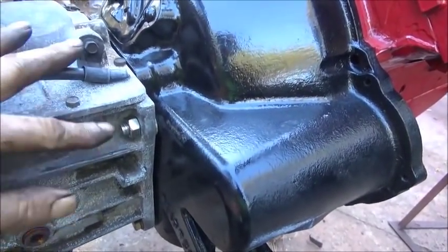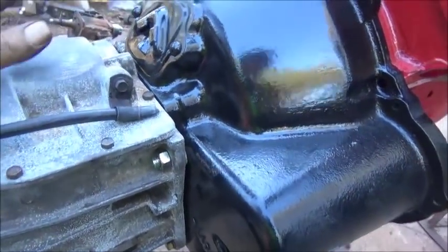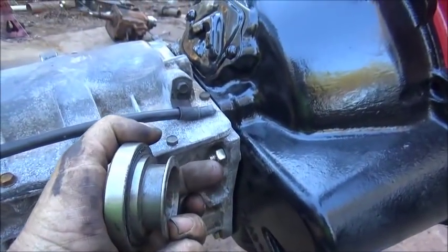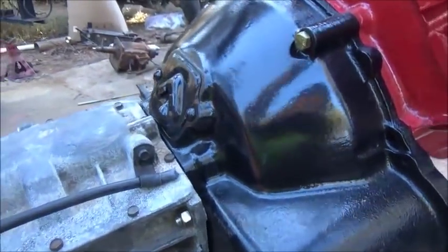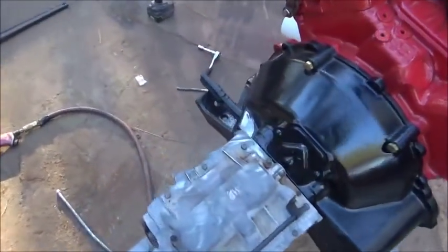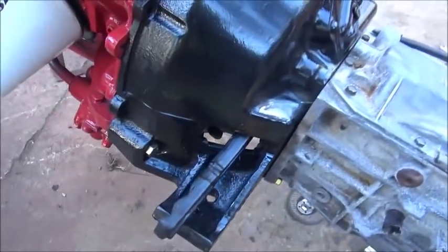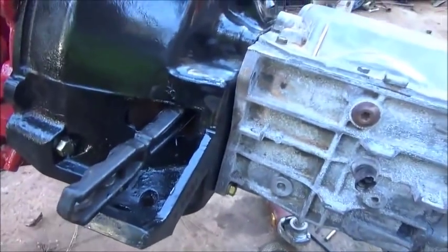The tops are done, bottoms are right. We ended up having to use a GM long throwout bearing — here's a short one — and made one that's just a little bit longer to get the throw we needed, because this is such a long bell housing. We used a Chevrolet fork, Ford bell housing, Ford pressure plate, the flywheel, GM clutch, and the throwout bearing, fork, and transmission.